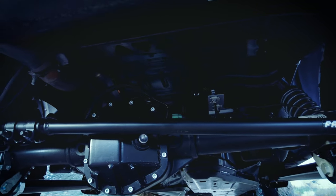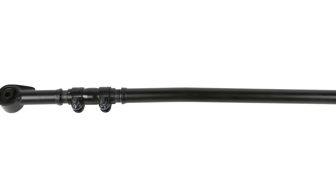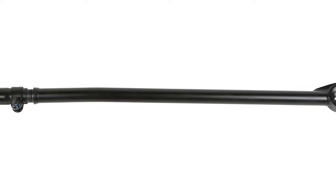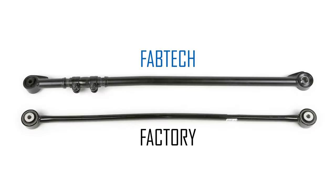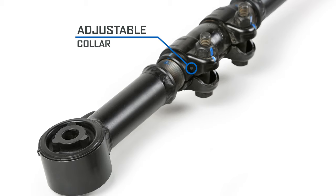This heavy-duty adjustable track bar is constructed of one and a half inch OD, .375 thick wall steel tubing, which provides less deflection than the stock bar for increased strength. The large one-ton rated collar allows adjustments without having to remove the bar.